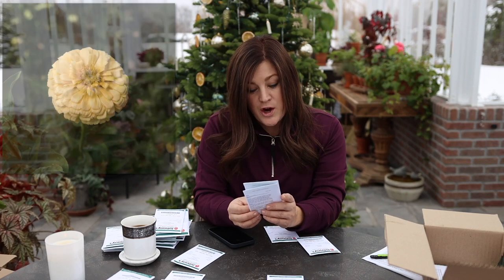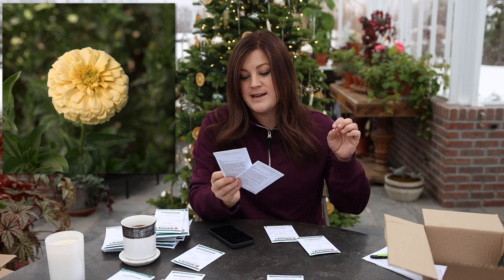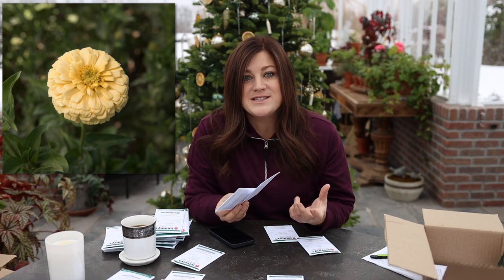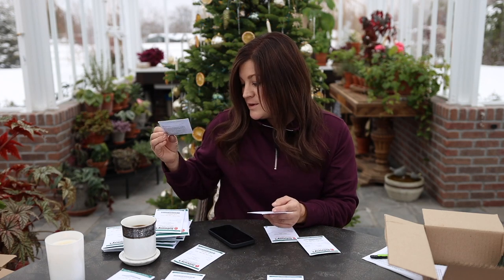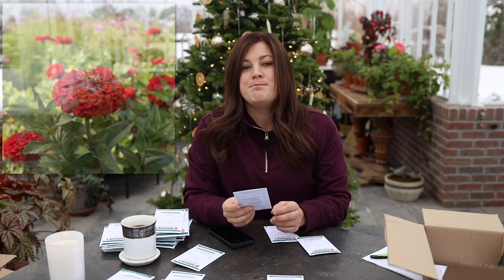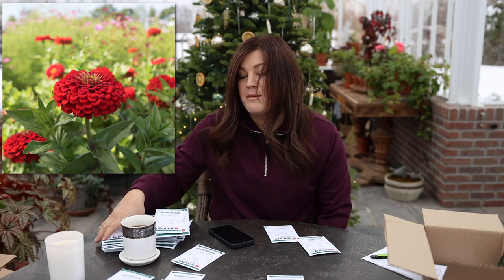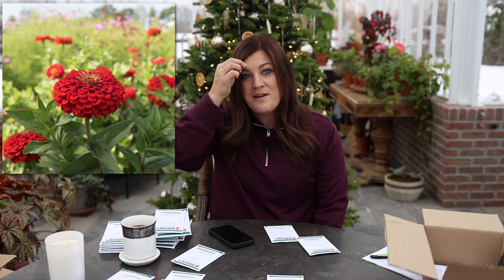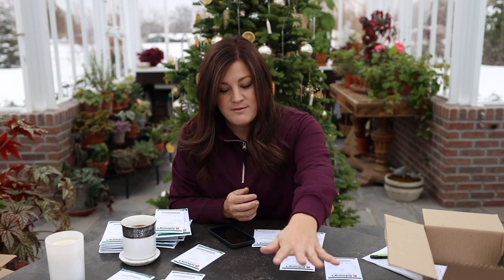We've got a couple of different zinnias. We've got creamy yellow giant dahlia type — I had these this year and loved them. They're huge, 40 to 50 inches tall, and they had a dahlia look to them. I planted them right in front of our maze garden and this was a real standout. Then we have Benary's Giant Scarlet — 40 to 50 inches with great big blooms. I like to have pops of red out in the cut flower garden and really like to use it in arrangements, especially with that fall vibe.